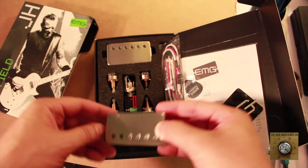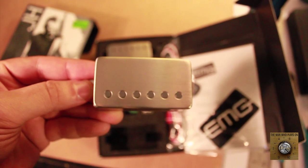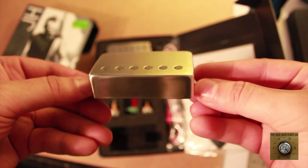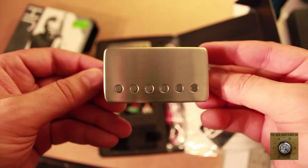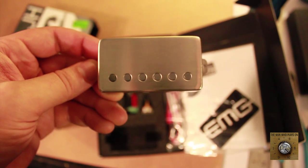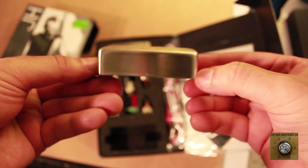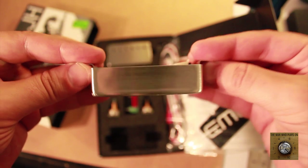This is your bridge pickup. We got the brushed metal model. You can get them in black, chrome, or gold, but we got the brushed metal ones for that nice classic look. Isn't that nice?